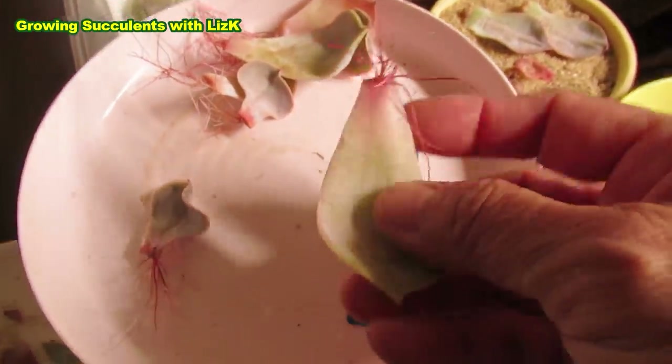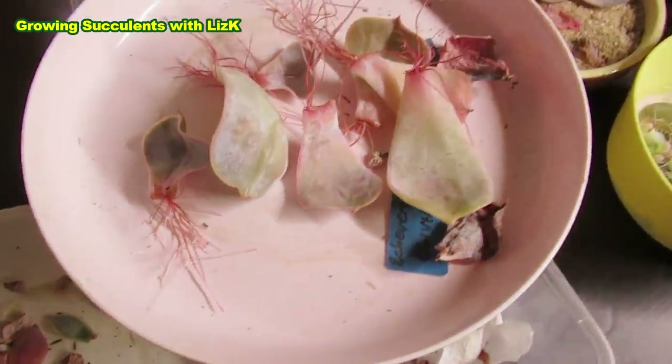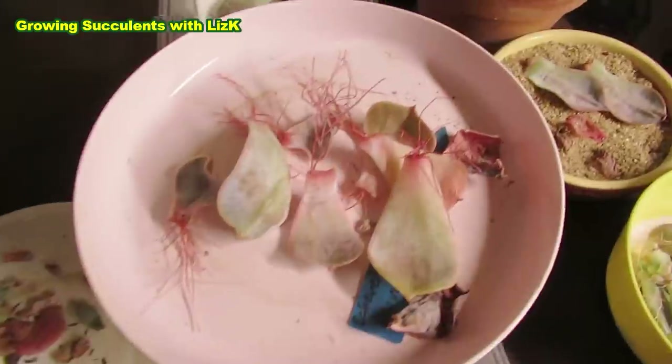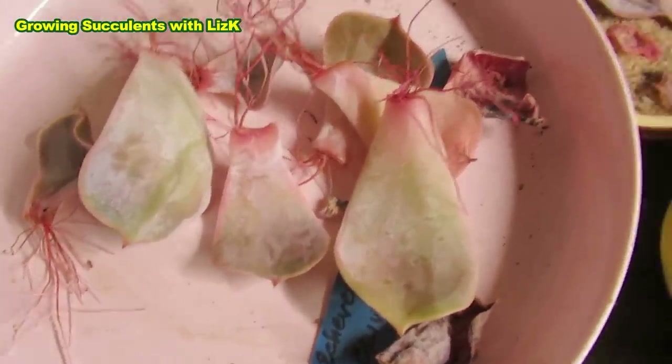Some of these ones are actually just growing roots now and won't take on any further. But I still don't throw them away — I leave them there because they might still have a chance of growing. I call them late bloomers.